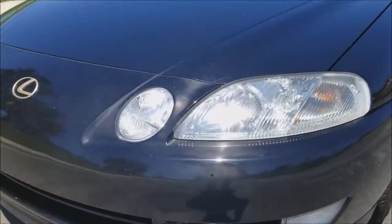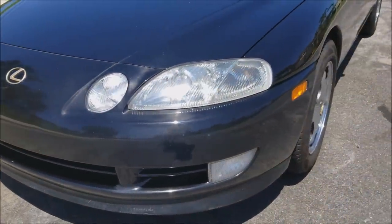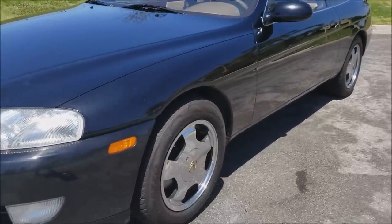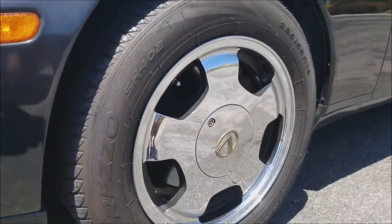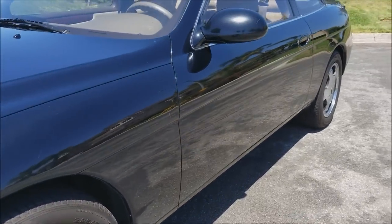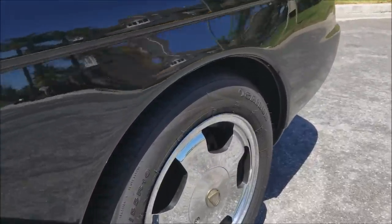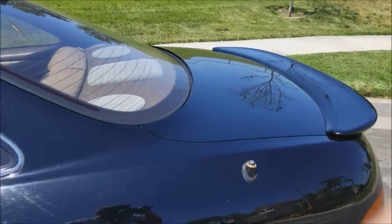These headlights you can see they're not fogged up or yellow or anything. A lot of these cars actually have foggy headlights or moisture inside the headlights, and you'd have to replace the whole headlight assembly, which is kind of a pain. So I'm glad this one doesn't have that. A lot of the SC400s have different factory wheels, however this one came with a sportier wheel that only came on a few of the SC400s, which is nice.